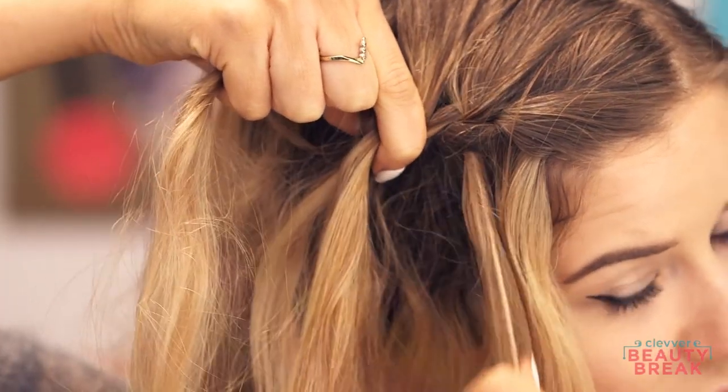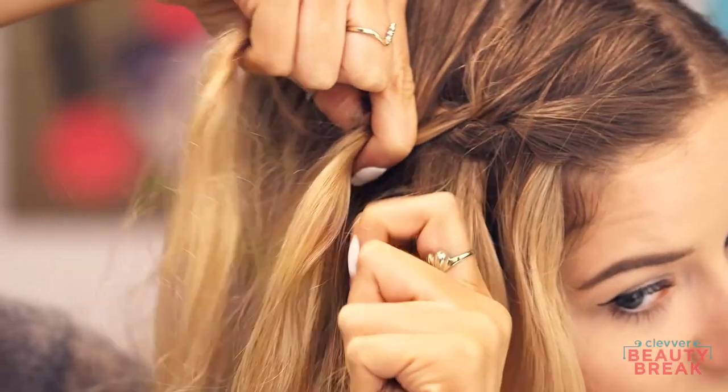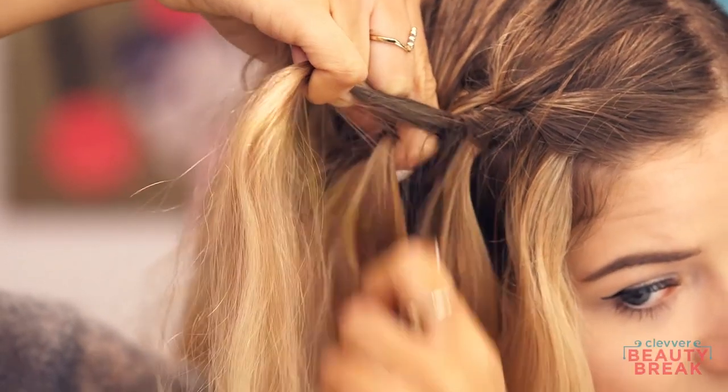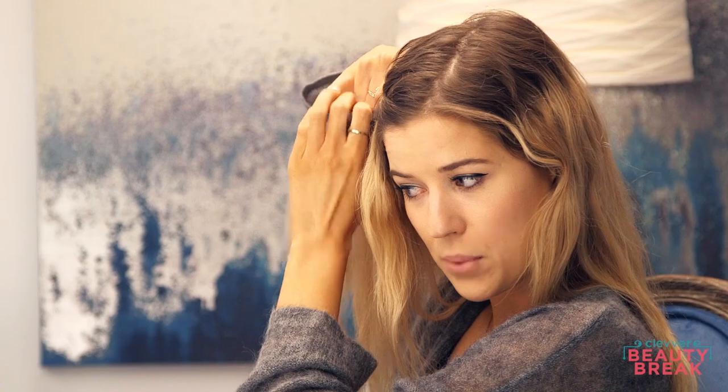Again, every side that hits closest to the face, that piece of hair you're going to drop. Then take a section of similar size right next to it, and cross it over into the braid. Crossing this far side over, grab a little bit of hair from the top as in a French braid, bring that into the braid, drop this part, and grab another section right here. This is one of those hairstyles where practice makes perfect — it's going to take you a while, but it's well worth it.